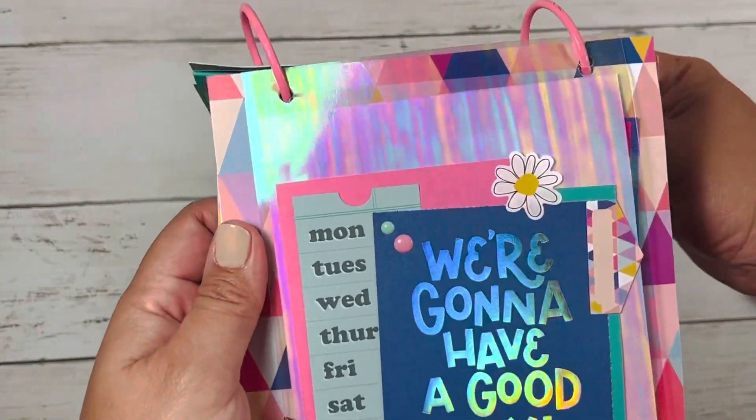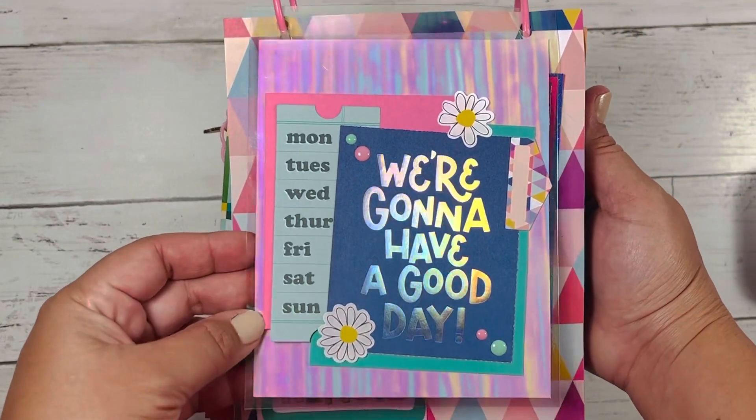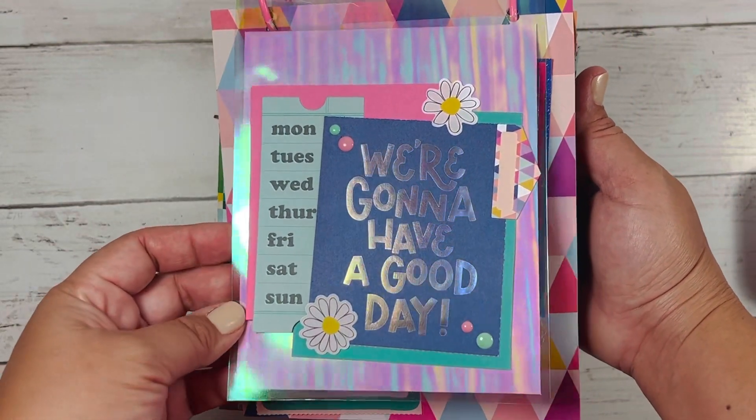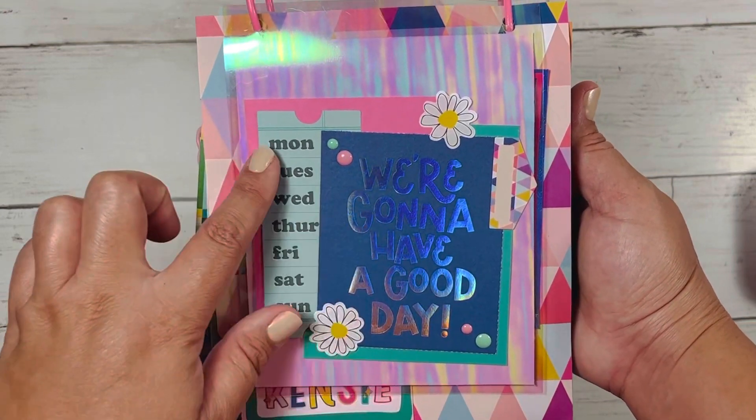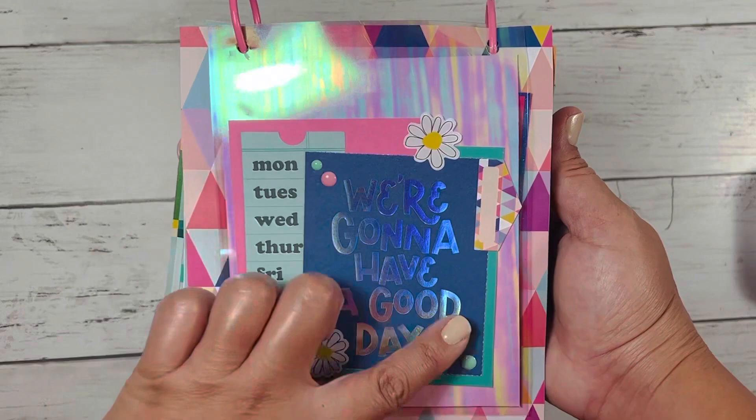This page here I created using some Mylar acetate, and I just used a piece of the cut apart from the collection, along with some of the stickers and my normal enamel dots.